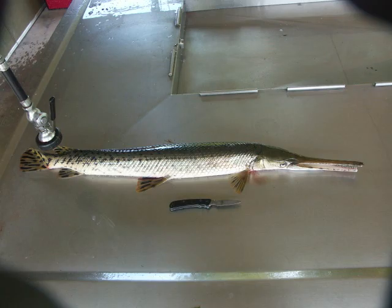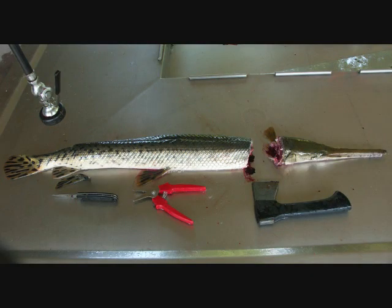These gar happen to be short-nosed and spotted gar from Illinois. Mostly at home, I take the long-nosed gar, which is this one here. You clean it by chopping off the head, taking 10 snips, cutting down the back, and then removing the back straps like you'd extract them from a deer.